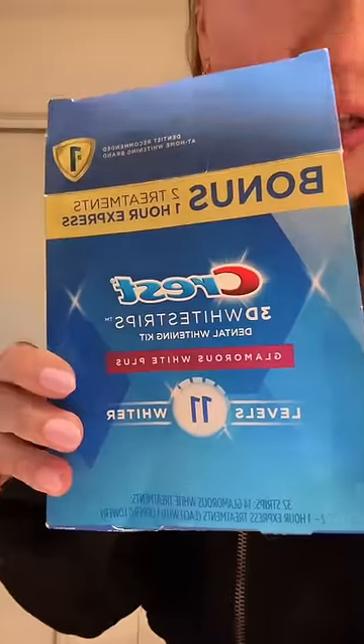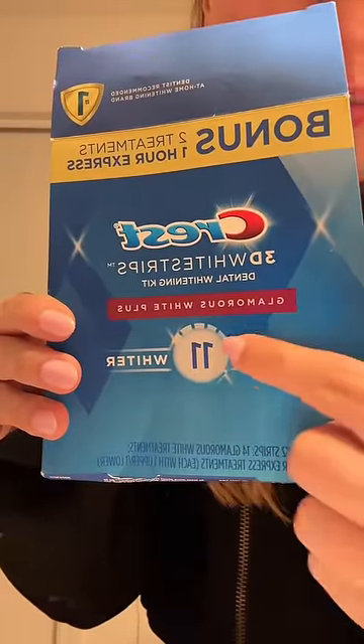So we're gonna try. These are the ones that I use, the Glamorous White Plus. She literally just cut the whitening strip in half, and I really hope that this works because these are really expensive.